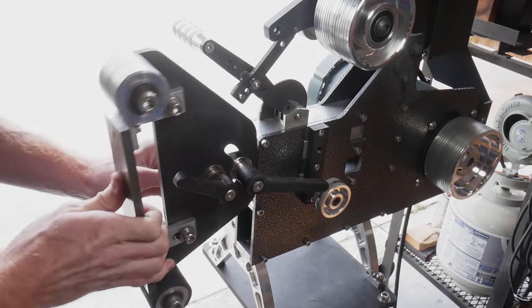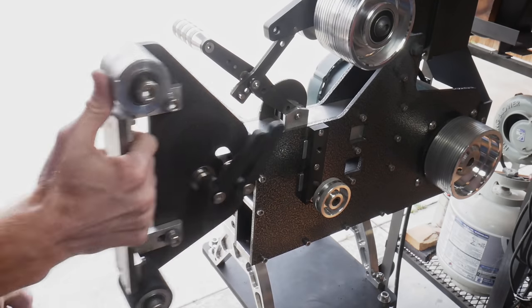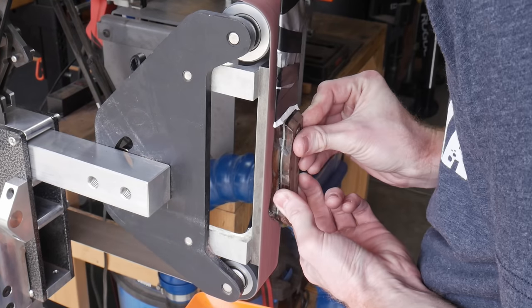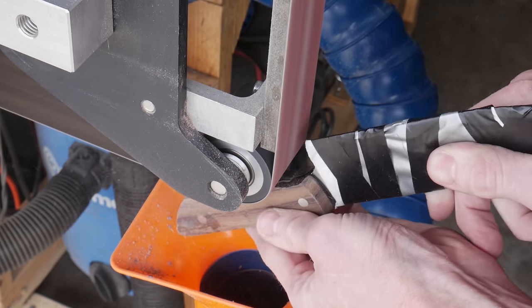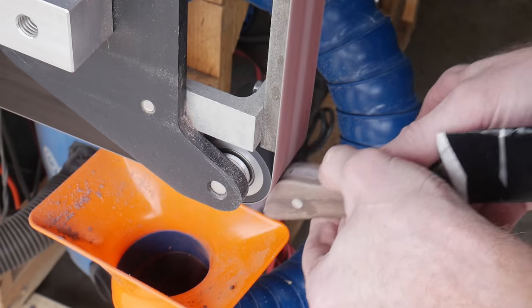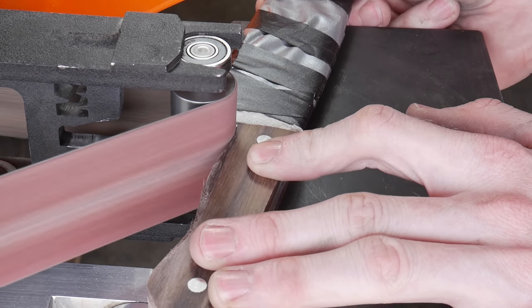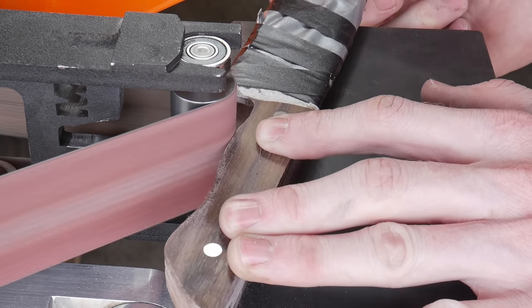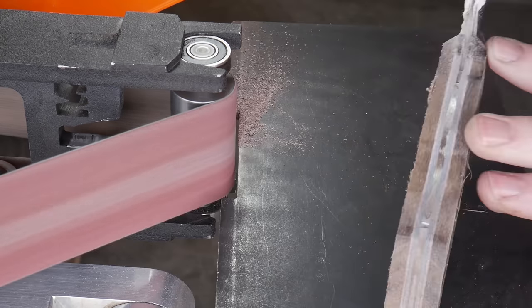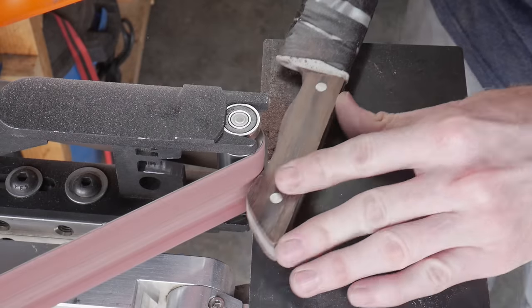After 24 hours of cure time, we cut off the heads of the Loveless fasteners and move to the 2x72 belt grinder to shape the handle. I start with a low grit belt — first flattening both sides of the scales, then bringing them down to the metal of the tang. Once I get close to the metal I switch to a higher grit belt to avoid putting big scratches in the tang.